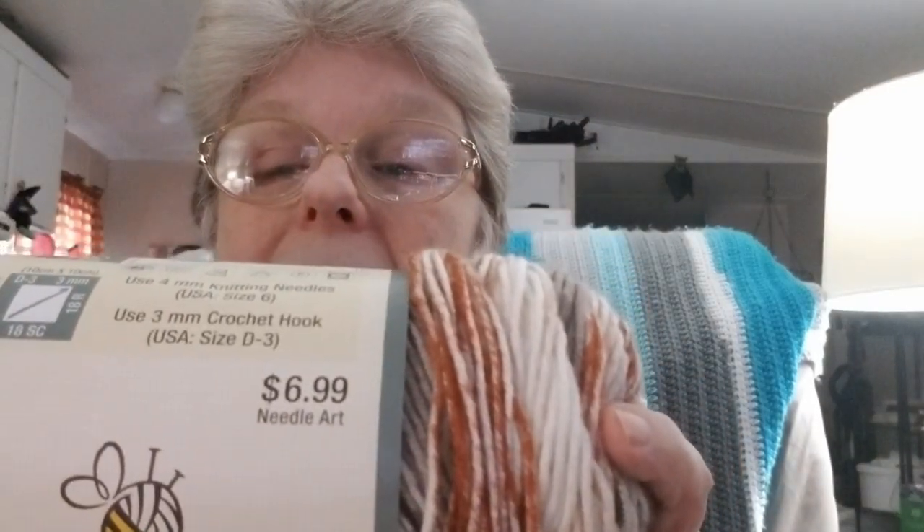Flawless by Yarn Bee. Oh my god, I love this yarn. This is so beautiful and it is so soft. It's a little bit pricey — it's $6.99 a skein — but it feels so nice.